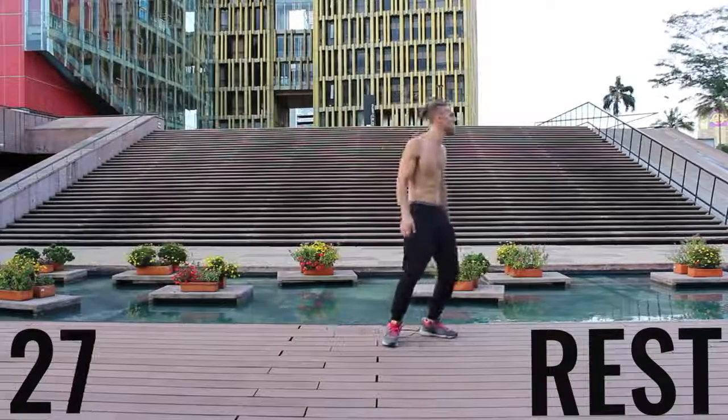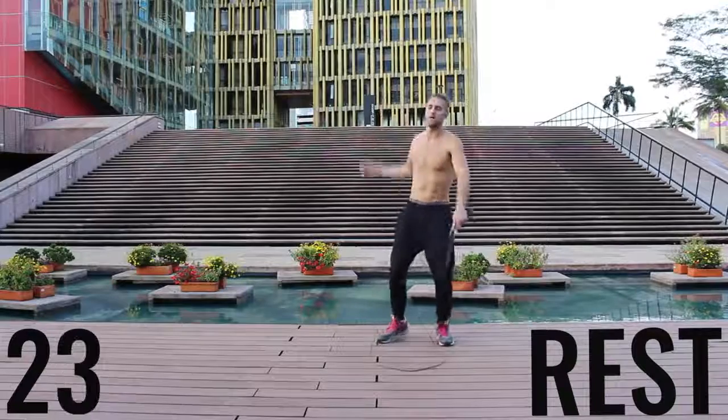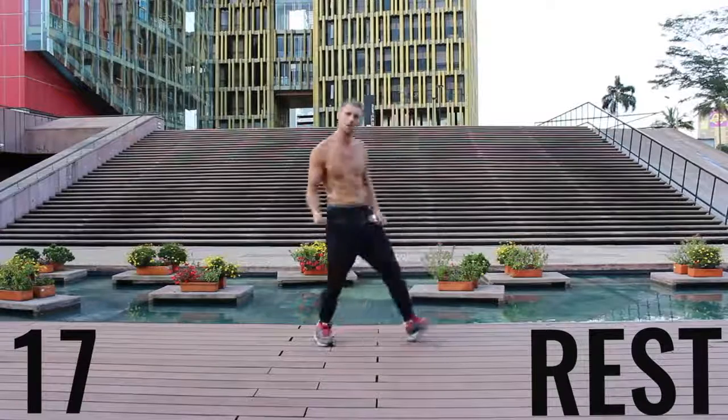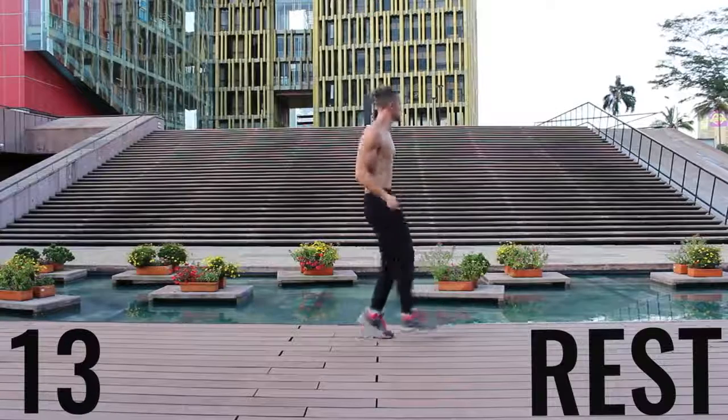Now you got a 30-second rest. Take a deep breath in through your nose, out through your mouth. Gather your composure here. We're going to go through that circuit one more time in about 20 seconds. Get ready to rock. Get a sip of water if you need it, and we're going to get right back into it.